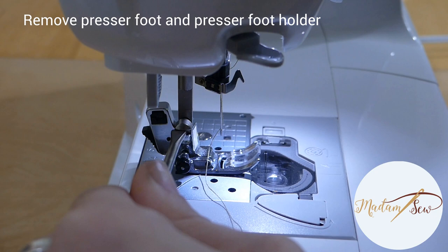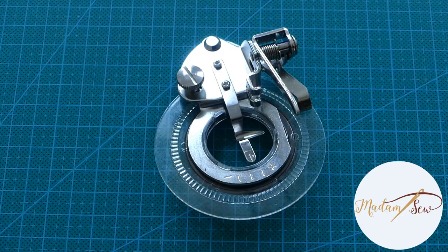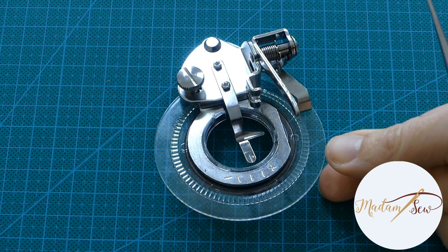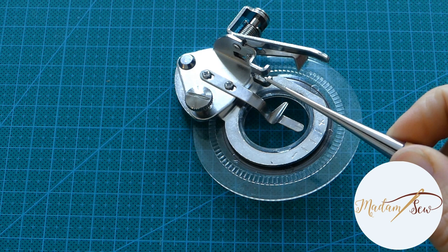Raise your needle to its highest position and remove your standard presser foot and the presser foot holder — screw off the entire foot, not just the snap-on part. This is the flower foot. It has a large ring base, a driver arm on the right, and a foot clamp to attach the foot onto your presser bar.